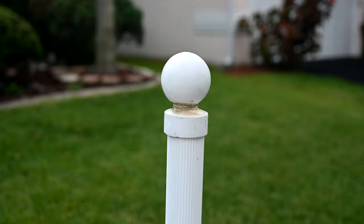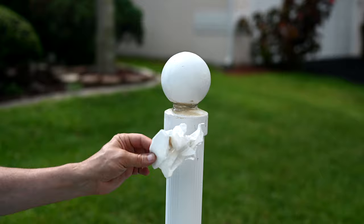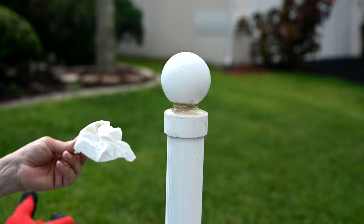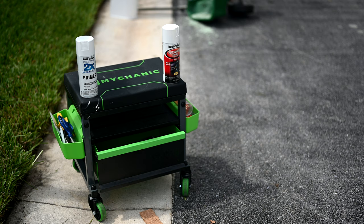We've completed the reattachment and reunification of the ball to the top of the metal post. A tip: when using PL adhesive, make sure you have plenty of sheets of paper towel already torn off the roll and ready to go. When your hands and gloves get all gummed up with this stuff, you don't want to be handling the roll - just pick up a sheet, use it, throw it in the trash. It's a lot cleaner that way, and you will track this stuff everywhere if you don't.